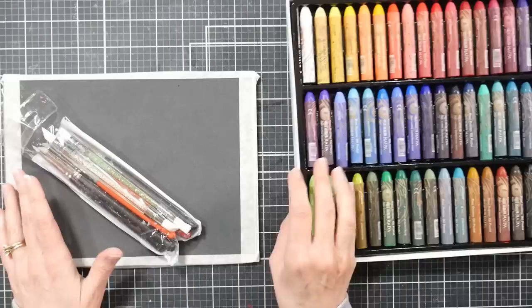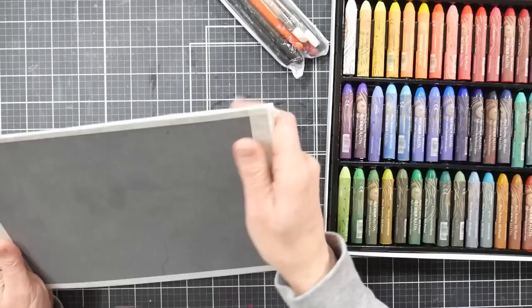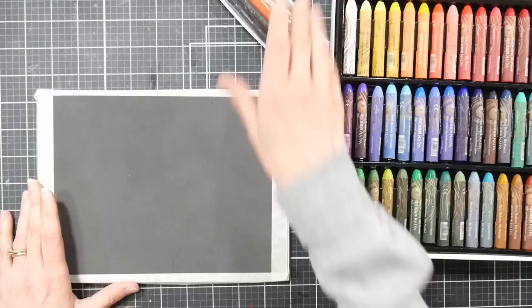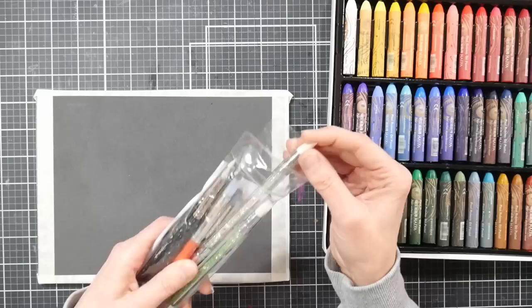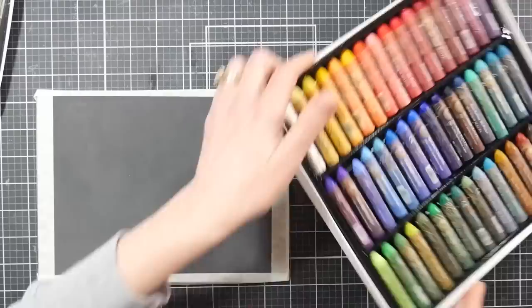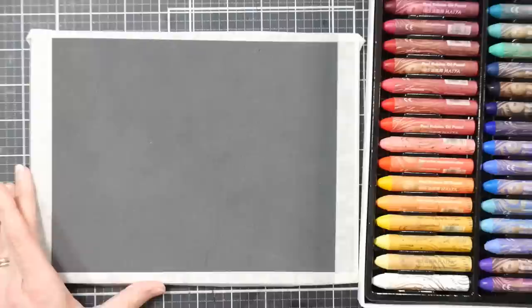You can follow along with whatever oil pastels you have. I've got a piece of anthracite pastel mat — a gray, subtly textured paper — taped down to a piece of corroplast for a rigid surface. I like to make a border with tape so I have an area to handle the painting after I'm done. I've also got some silicone-tipped tools and a reference photo which I'll link down below.